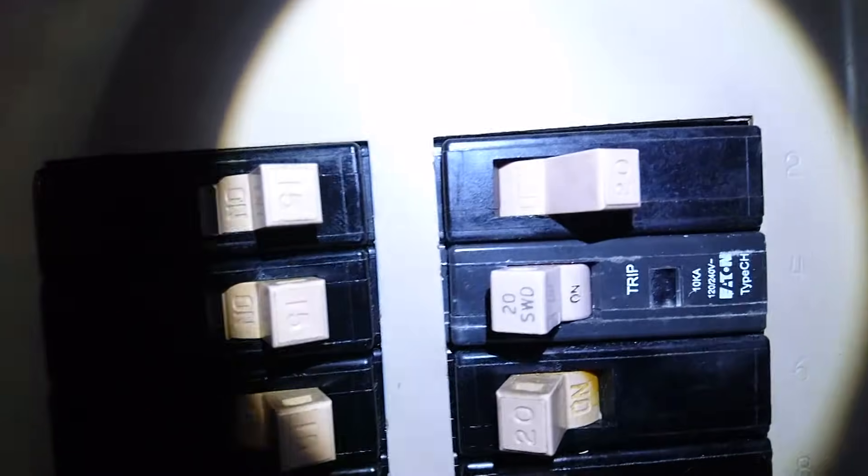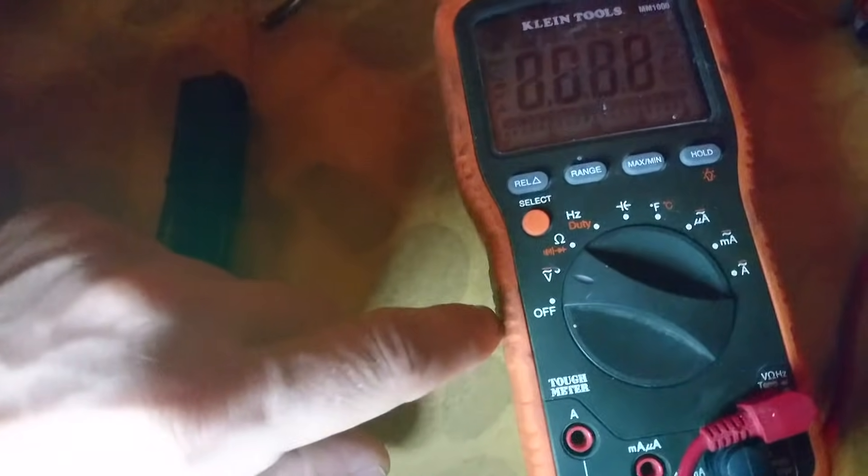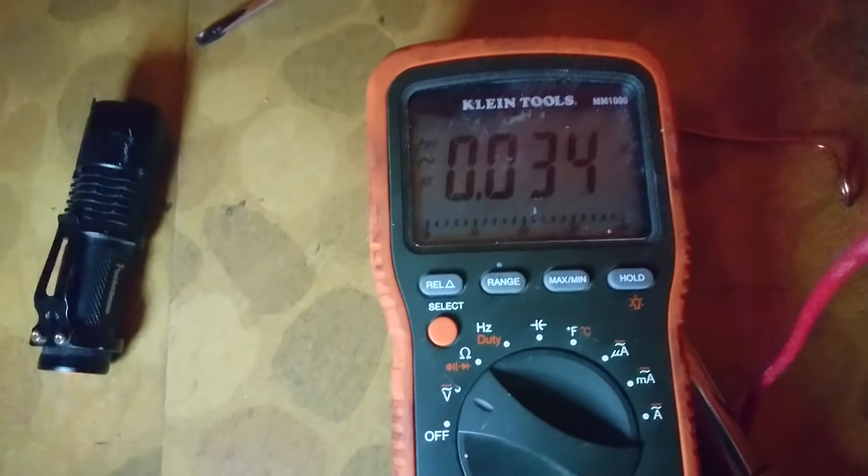First, we have to turn off the breaker in question. Pay attention — this is a 20-amp breaker. Next, take your multimeter, turn it to AC voltage, and double-check to make sure there is indeed no more voltage in this outlet.